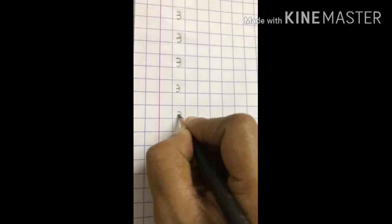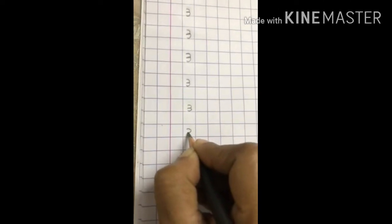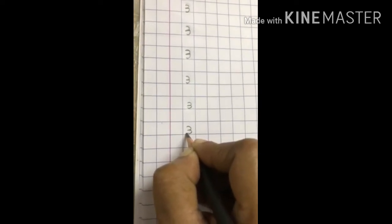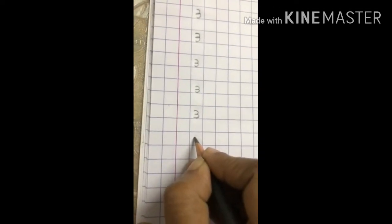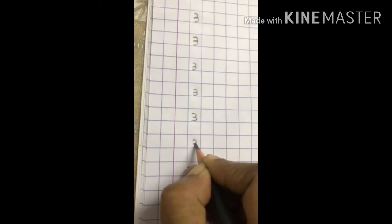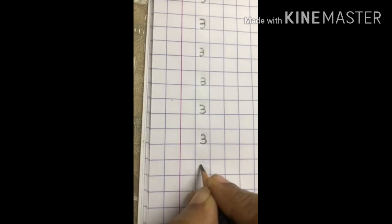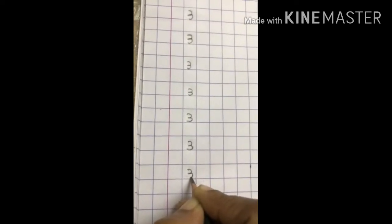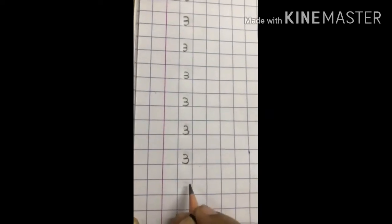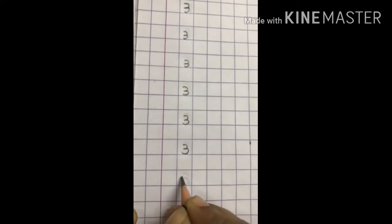I am writing the numbers downward. We always write the numbers downward. Another important point — we start writing from the middle of the square to the bottom of the square. All the numbers should be written from the middle of the square to the bottom of the square. The numbers should never touch the top line of the square.